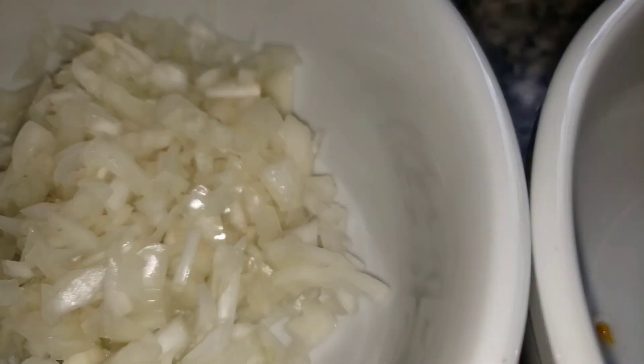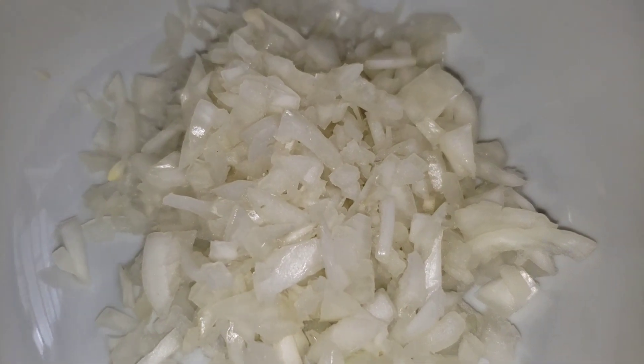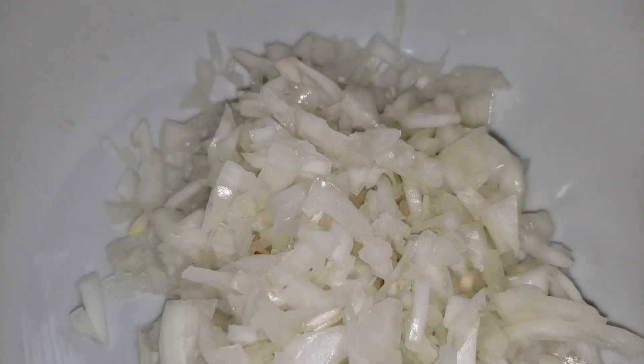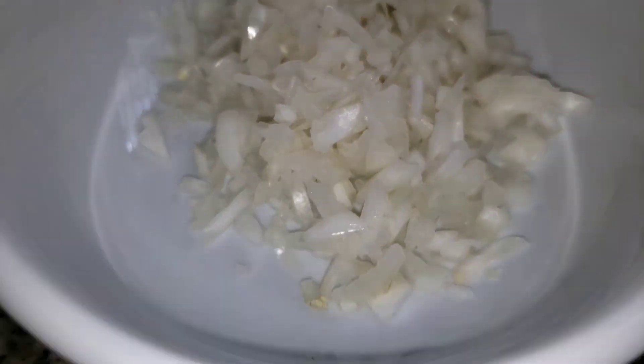This is my scotch bonnet pepper and my onions, diced up kind of small to medium, because this is what I'm going to use to cook up my tuna. And of course this is the base of my sauce.